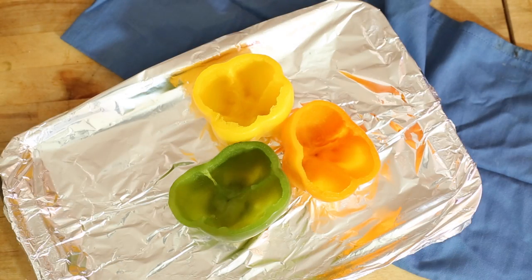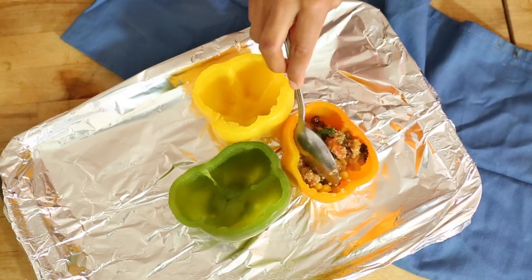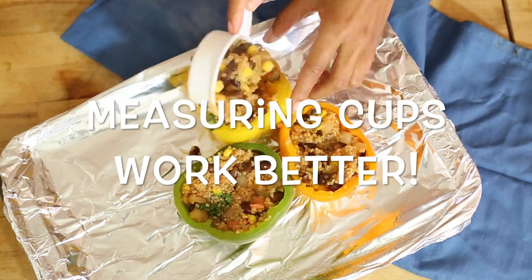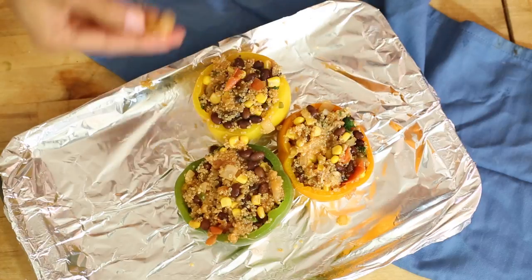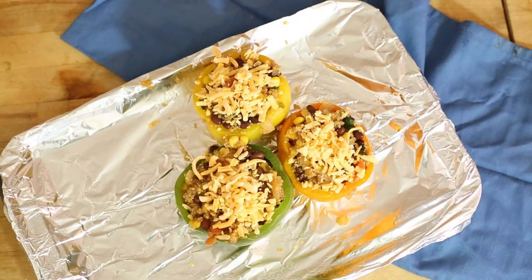Now that we've sautéed our mixture and set that aside, we are going to pop them into our steamed bell peppers. I just cut the top off of mine, but you can also cut them in half and use halves instead. Once we get those all stuffed, we're going to top with some shredded cheese and pop them into an oven heated to 350 degrees Fahrenheit. Cook for about 10 to 15 minutes until the peppers are as soft as you'd like them and the cheese is melty and delicious.